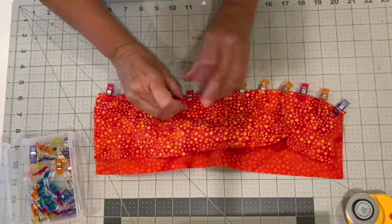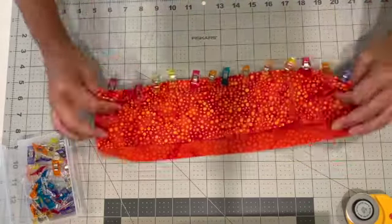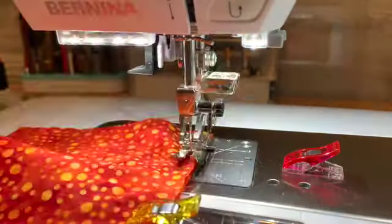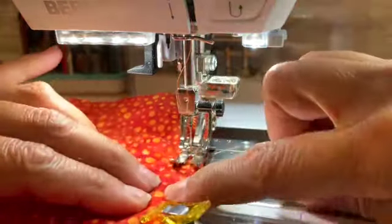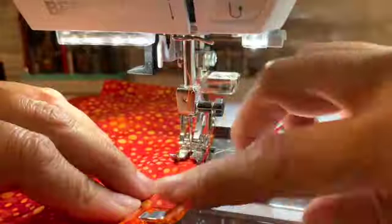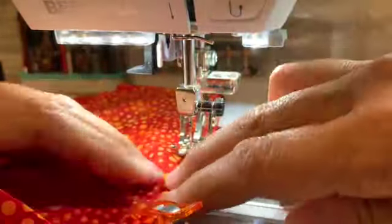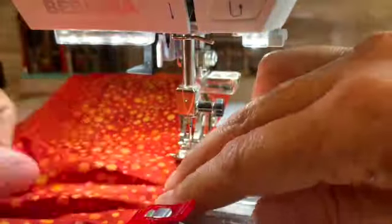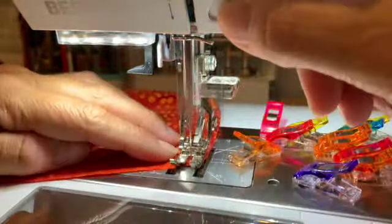Go ahead and stitch a quarter-inch seam allowance at the sewing machine, and don't forget to back stitch. You'll do this along the whole length of the strip and continue to do this for each strip that you add.